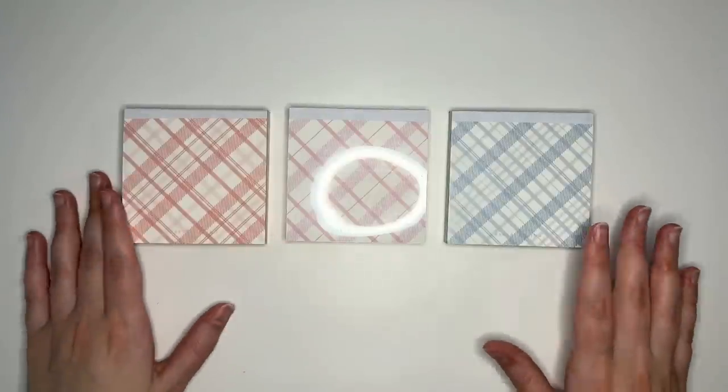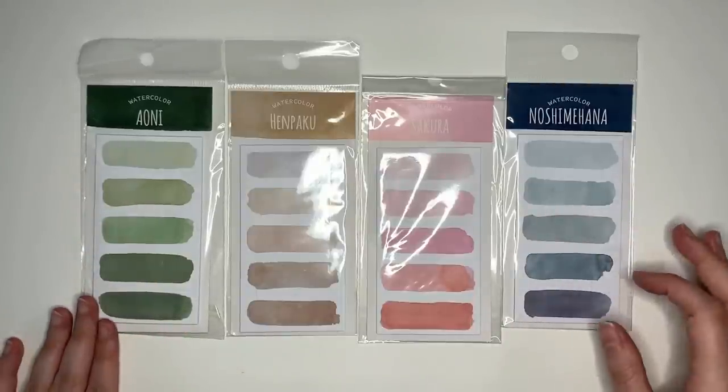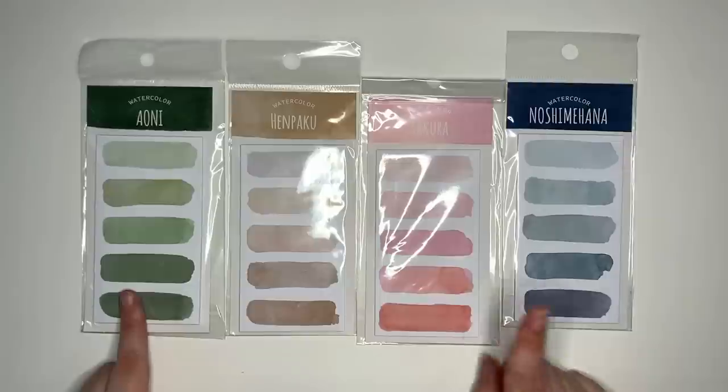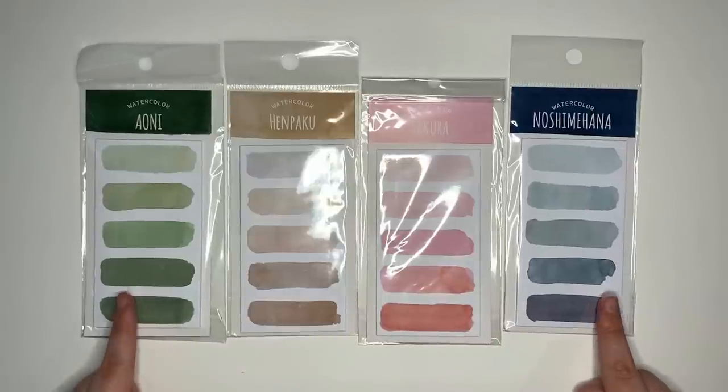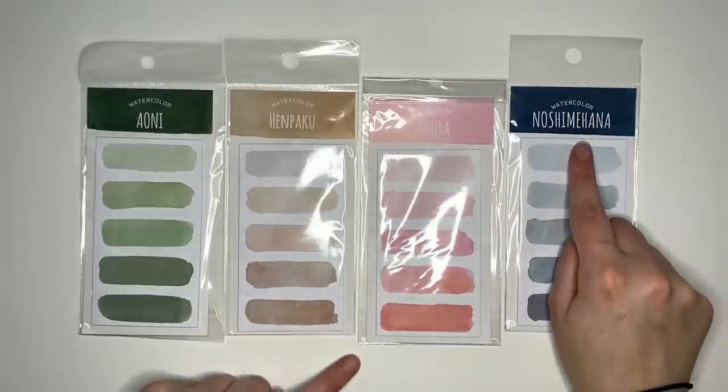The next collection of papers I got were the watercolor brush stroke sticky notes, and I got the pink, brown, green, and blue versions — or the Sakura, Henpaku, Aoni, and Noshimihana sets — but I'm going to call them pink, brown, green, and blue, because that's what it says on the website.